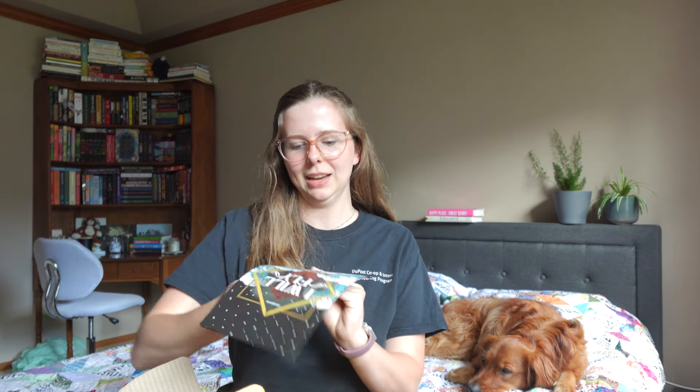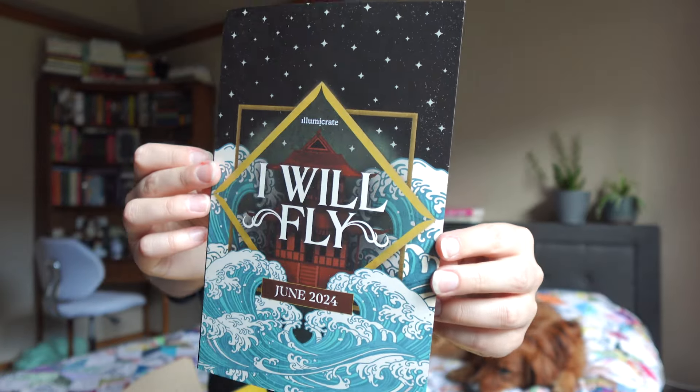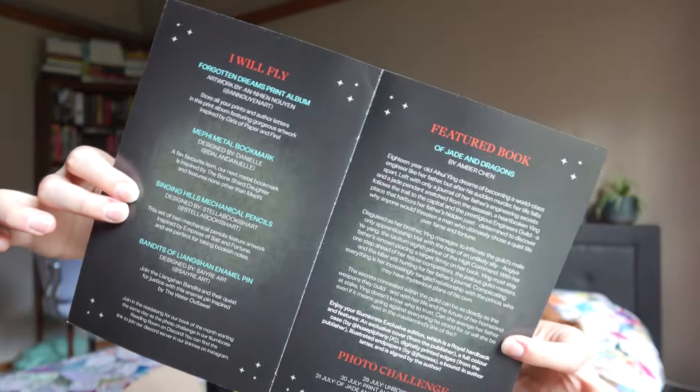Okay, this is indeed the June box — it is the "I Will Fly" June 2024 box. There are some details on what's included in the box and details on the book. I'm just gonna start with what's on top, which I'm pretty sure is the goodies.